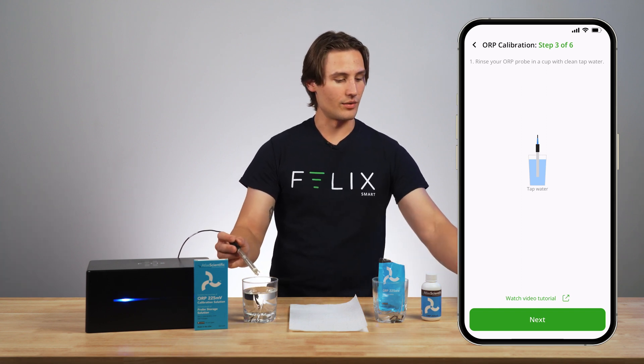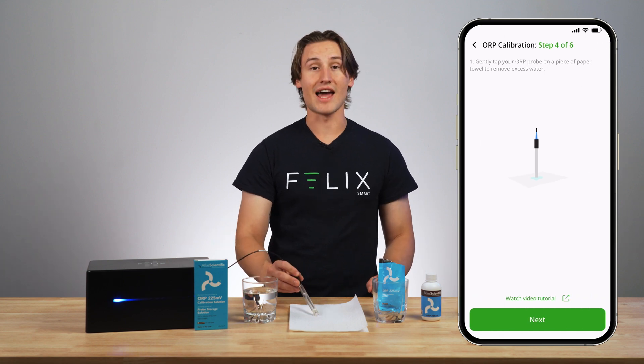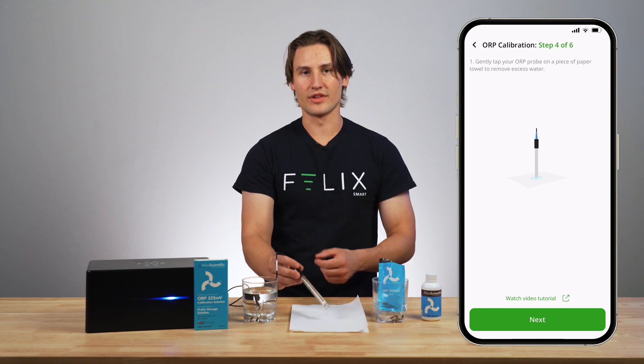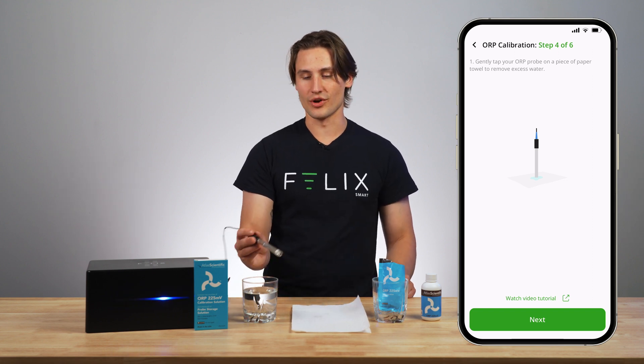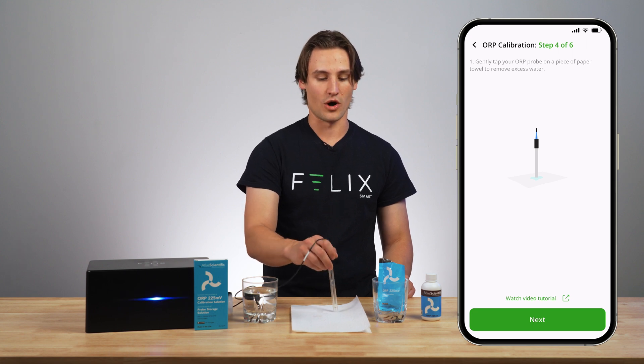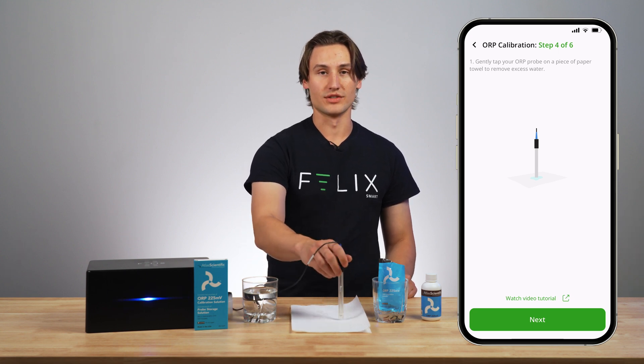I will then click next and I will gently tap my ORP probe on this paper towel. These probes are made of glass so they can be quite fragile, so you don't want to go whacking it anywhere — you just want to lightly tap it, get off any excess water, and then you're able to move on to the next step.